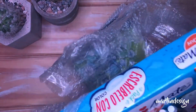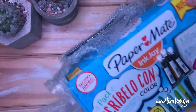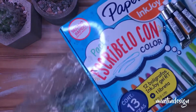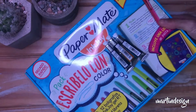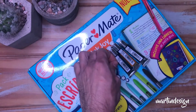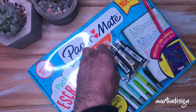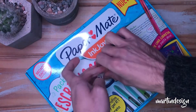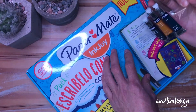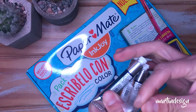¿Qué pasa con los Paper Made? ¿Qué es lo que están viendo ahí? Esa caja es gigante. Quiero hacer un video especial para fusionarlo con el handwriting, que ya se los había dicho en otro video. La idea es ayudarlos a mejorar la escritura con estas lapiceras. Es un video que lo tengo que realizar y que va a llevar bastante tiempo, así que ese lo van a tener que esperar, quizás venga la próxima semana.